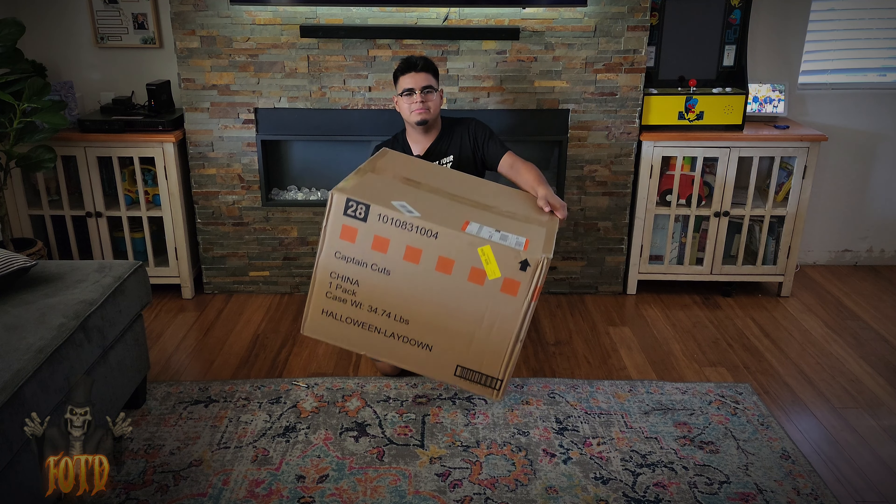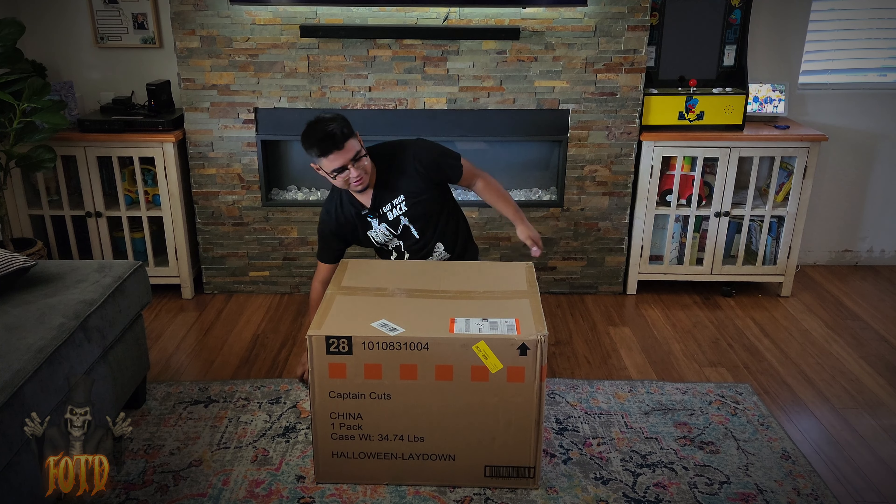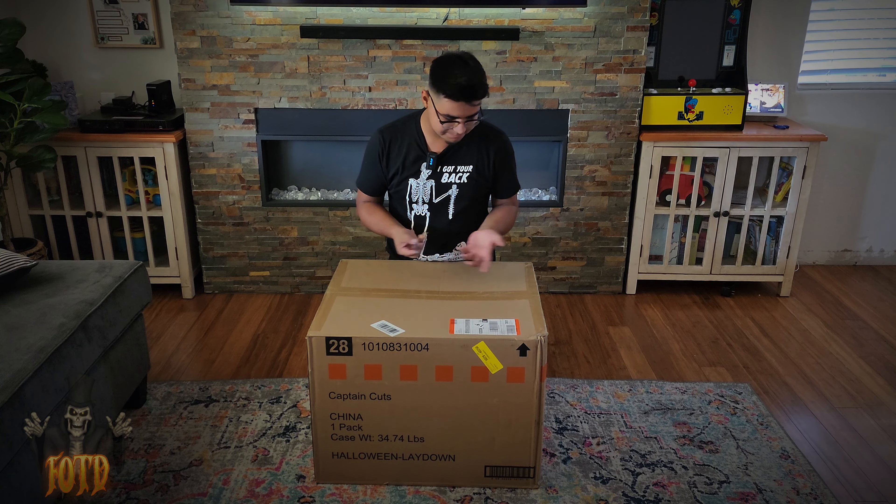It's just a plain old brown box. Let's open this guy up. I can't use knives, I can't use scissors — the monetization, that's why.